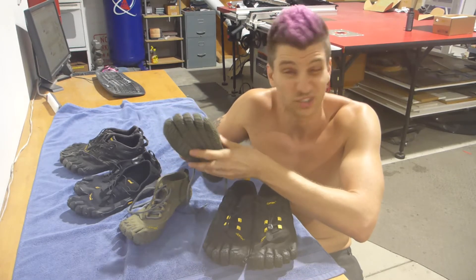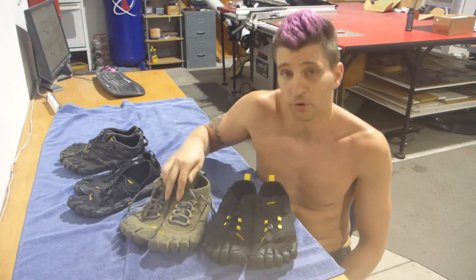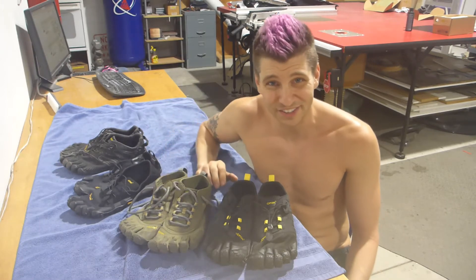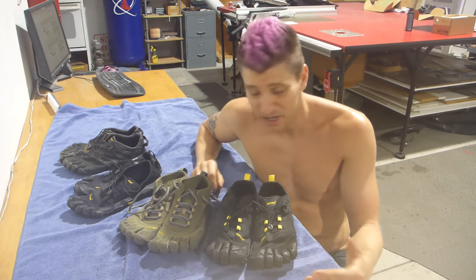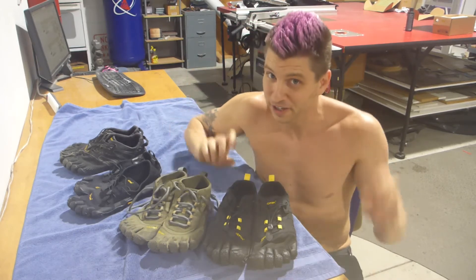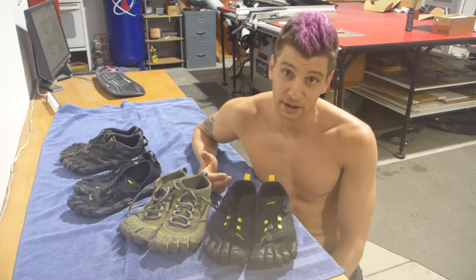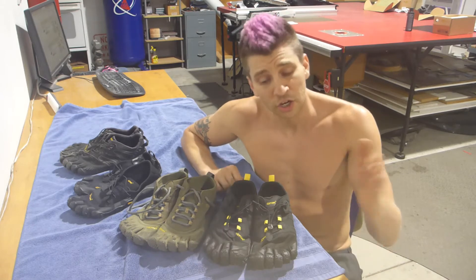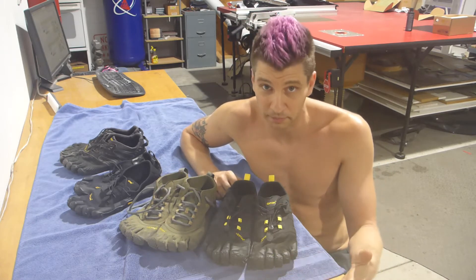The whole concept behind these shoes is not to have arch support or heel support — none of that. It's barefoot running, but ultimately you're not fully barefoot because you'd step on something sharp and get really grumpy. The moral of the story is: go barefoot if you're trying to decide whether you want to start running barefoot.